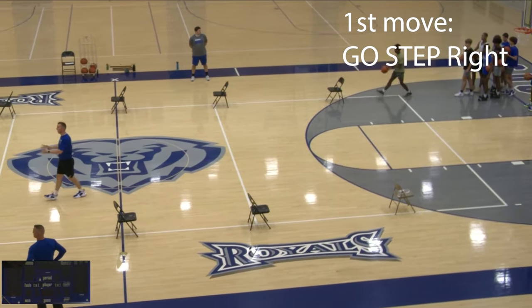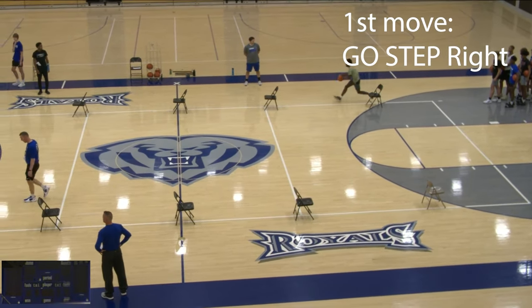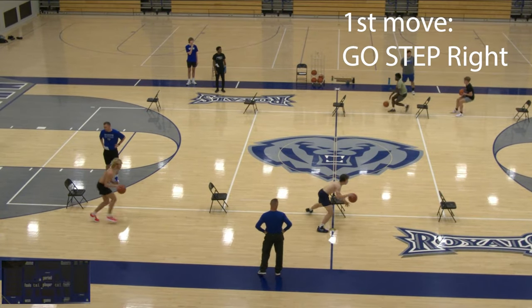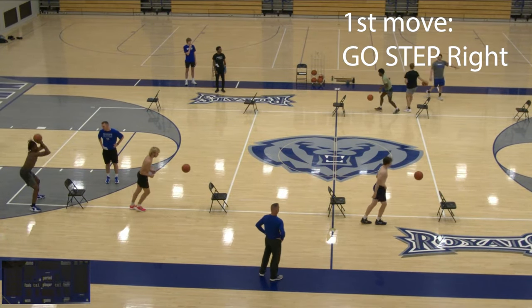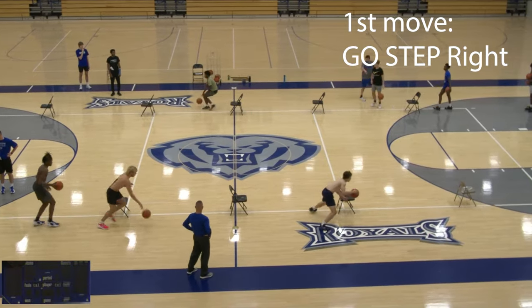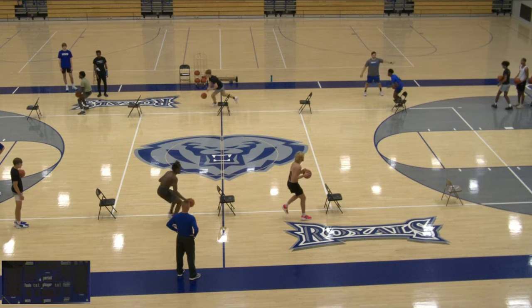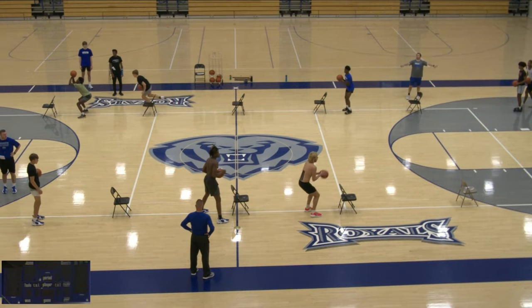Our first move is a go step to the right. So even if you're a left-handed player, we want you to work on that catch — solid shot fake, slow it down. Coaches should be standing around really focusing on watching the footwork, and then a hard one dribble.